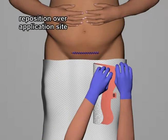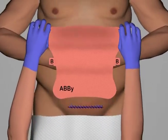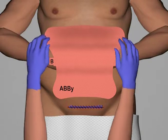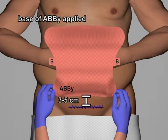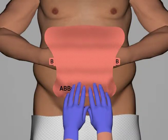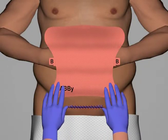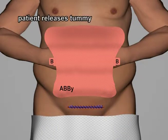The ABBY is then repositioned over the application site. Holding the ABBY at its base, the nurse applies the bottom portion three to five centimeters above the incision site and smooths it down to the skin. The patient then releases their hold on the tummy.